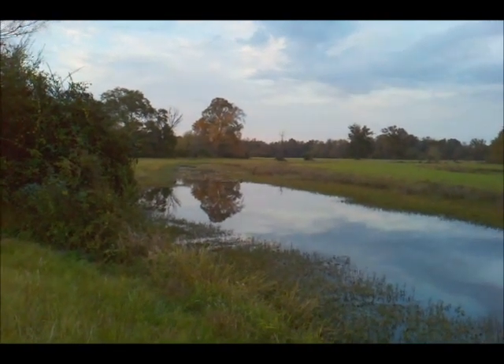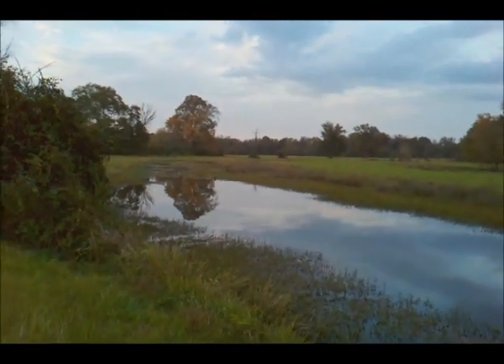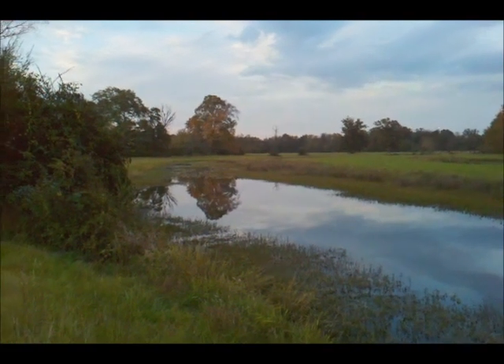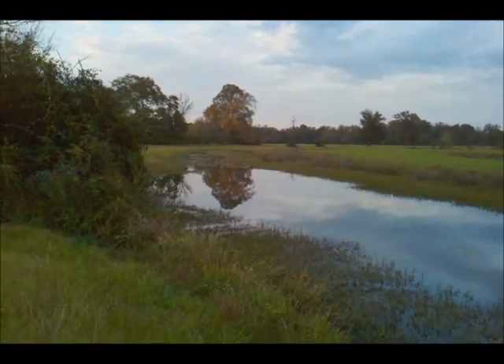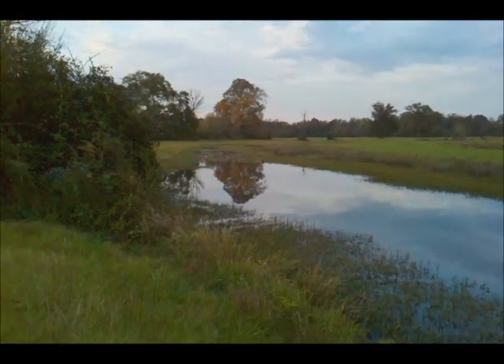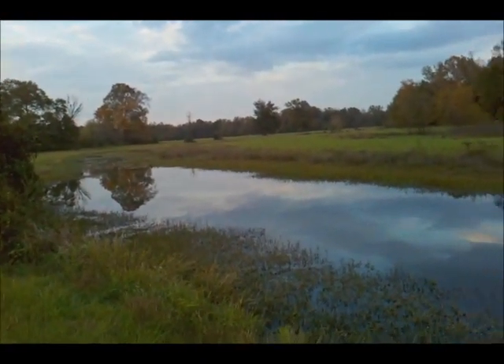I'm at a local farm where I'm going to be doing some trapping this year. I trap this place year after year. We take the coyotes and the beavers out of here. From time to time I take an otter or two. And this year I'm going to be going after the muskrats that are in this little slough.